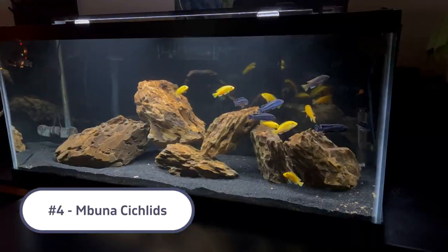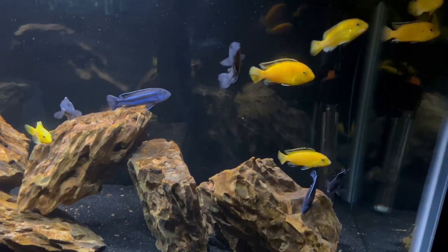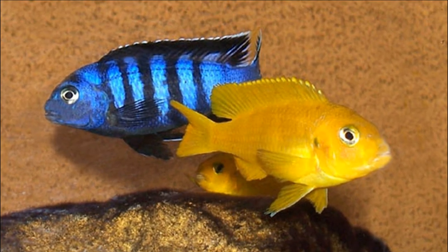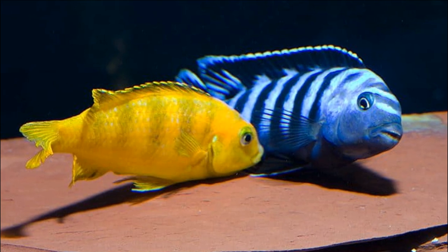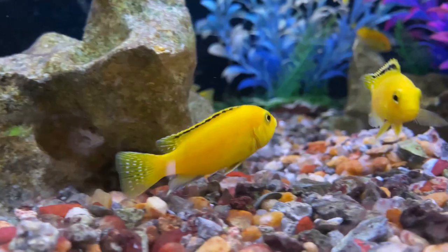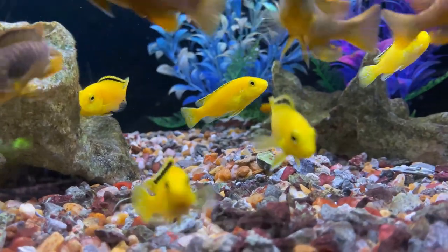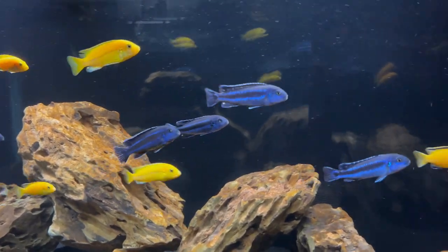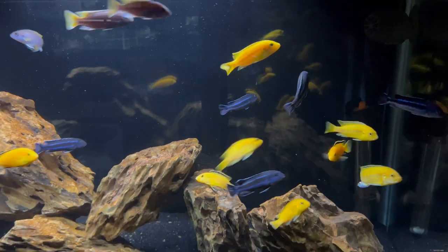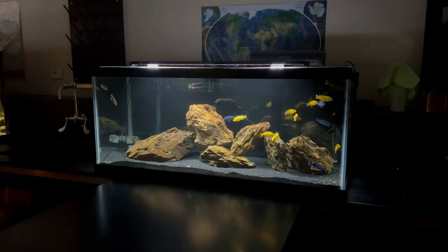Coming in at number four on the list and sticking in Lake Malawi, we're talking about an Mbuna tank setup. A 55-gallon tank for Mbuna could definitely work as long as you're specific with the species you select. One of the easiest options would be a colony of Psyloci, as they have blue males and yellow females and a ton of activity. For a more assorted Mbuna tank, yellow labs, rusty cichlids, and red zebras are some that would work well in a 55-gallon community. The Johani could likely go in that setup as well, although they can be a bit aggressive. As long as you go with mid to smaller size Mbuna that aren't overly aggressive, you could definitely get away with a colony in a 55-gallon tank.